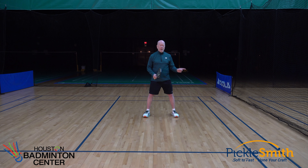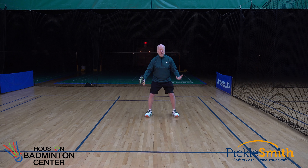If our feet are a good distance apart, it allows us to easily move in any direction. First I want to talk about what not to do. So we're in the middle of a point — I have pretty good feet spacing here in this ready position, and say the ball comes down at my feet.